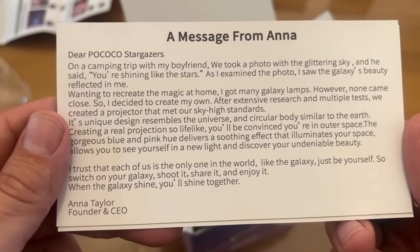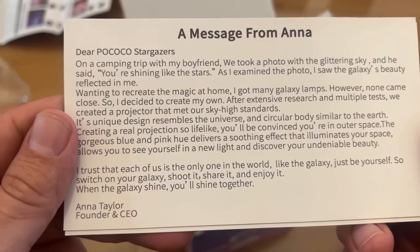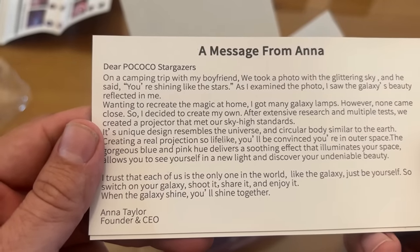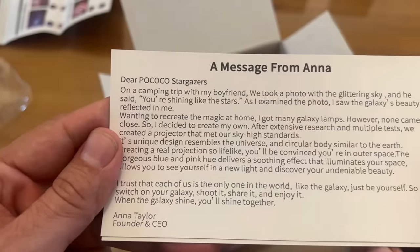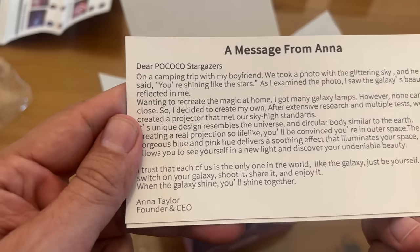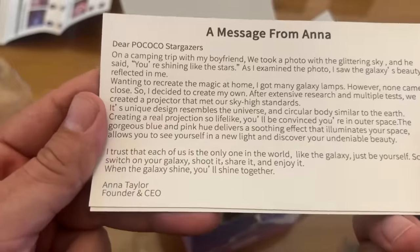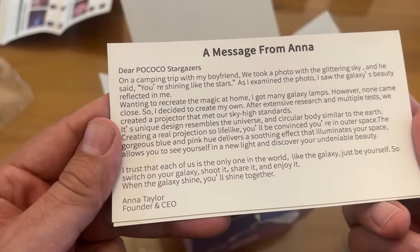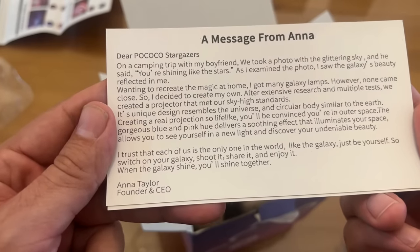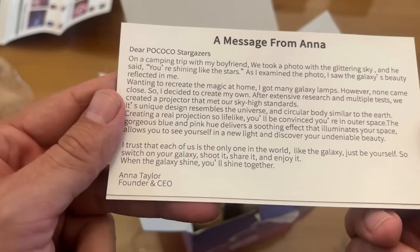Anna writes: 'Dear Stargazers, on a camping trip with my boyfriend, we took a photo with a glittering sky, and he said, you're shining like the stars. As I examined the photo, I saw the galaxy and the beauty reflected in me. Wanting to recreate the magic at home, I got many galaxy lamps. However, none of them came close, so I decided to create my own. After extensive research and multiple tests, we created a projector that met our sky-high standards. Its unique design resembles the universe, the circular body similar to the earth, creating a real projection so lifelike you'll be convinced you're in outer space. The gorgeous blue and pink hue delivers soothing effects and allows you to see yourself in a new light and discover your undeniable beauty.'